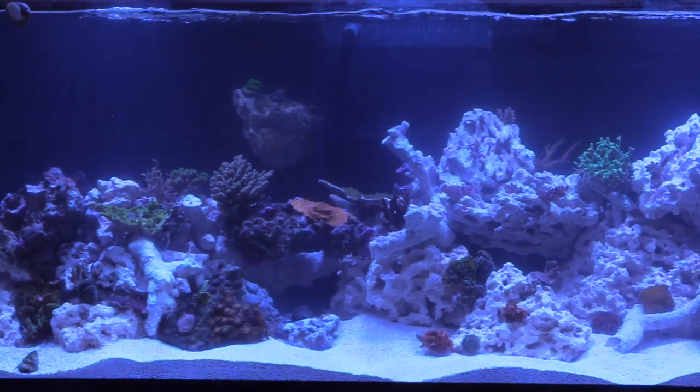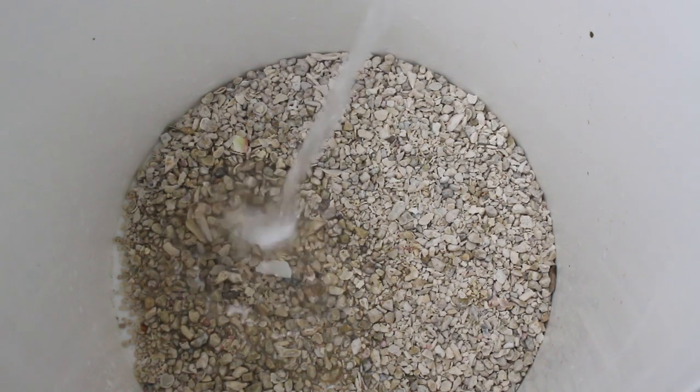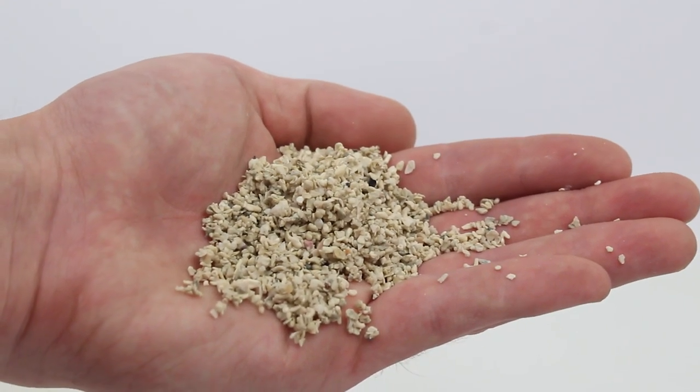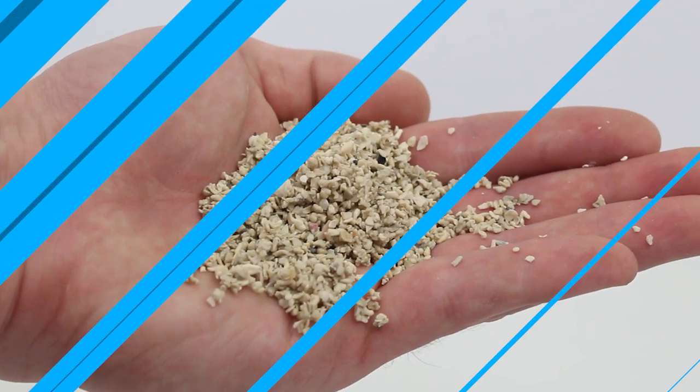Before adding dry sand to your tank, it is really best to first rinse it off. A quick rinse will remove a lot of the dust that will cloud your tank for days. On the other hand, live sand should not be washed as it will remove the beneficial bacteria and you'll be back to square one.